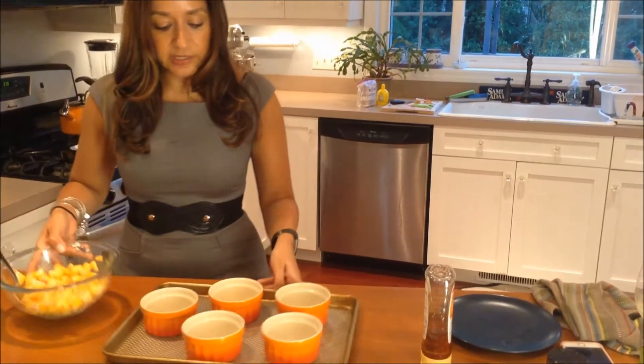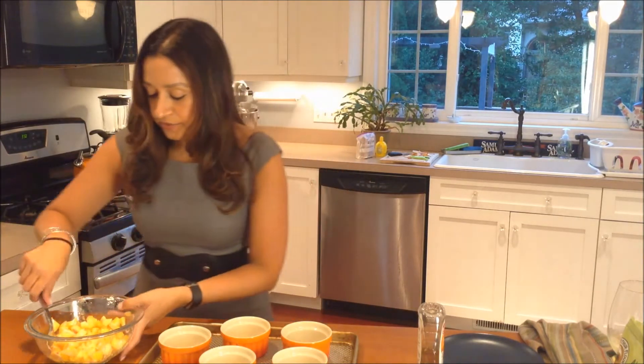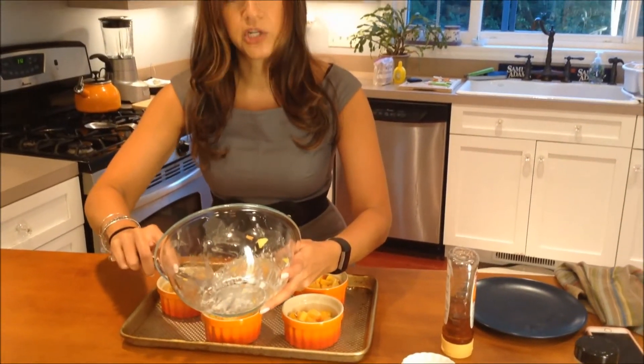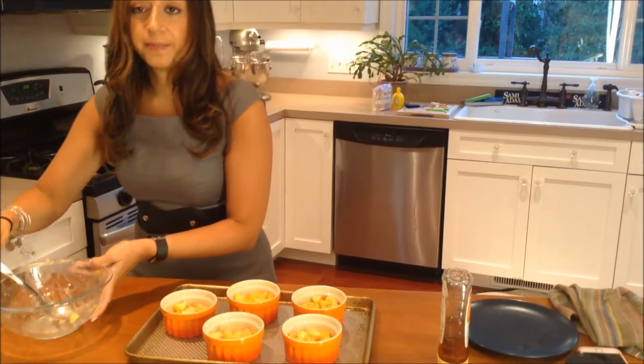I'm actually going to stir these in a ramekin. You can put them in just a regular baking dish like a Pyrex, or you can also cook them in a pie dish if you wanted to serve a larger crowd. These are good if you have a smaller party and you want everybody to have their individual ramekin. I'm going to just spoon the peaches into each ramekin. I've preheated my oven to 350 degrees, so I'm going to pop these in the oven for 10 minutes.